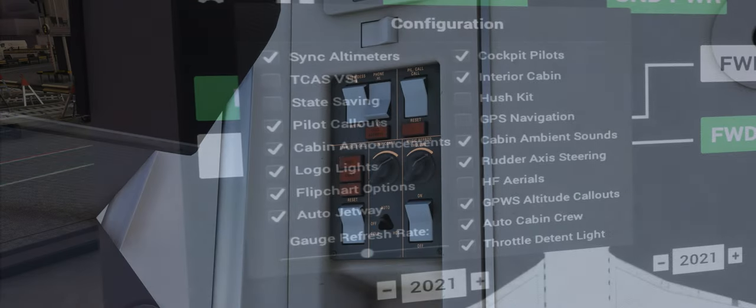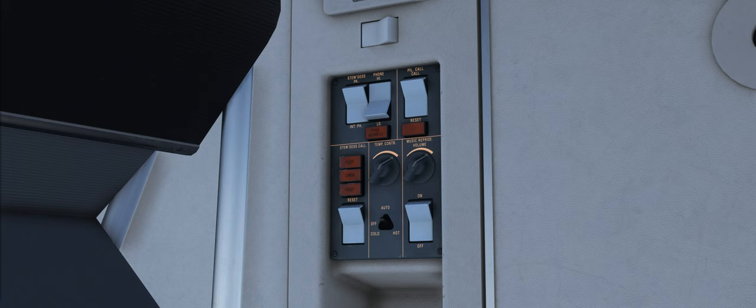One additional feature we have recently added is some simulation for the cabin and toilet call lights. When the auto cabin crew option is enabled and the aircraft is in the air, passengers will now have the ability to call the cabin crew from their seats or from the toilet. When the cabin crew is called, the light will illuminate from the area that the call has originated from and the chime will be heard. Once the cabin crew has assisted the passenger, they will automatically reset the light.